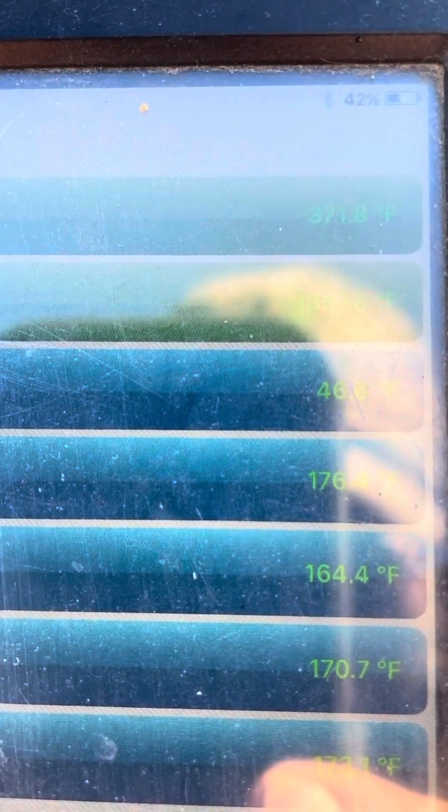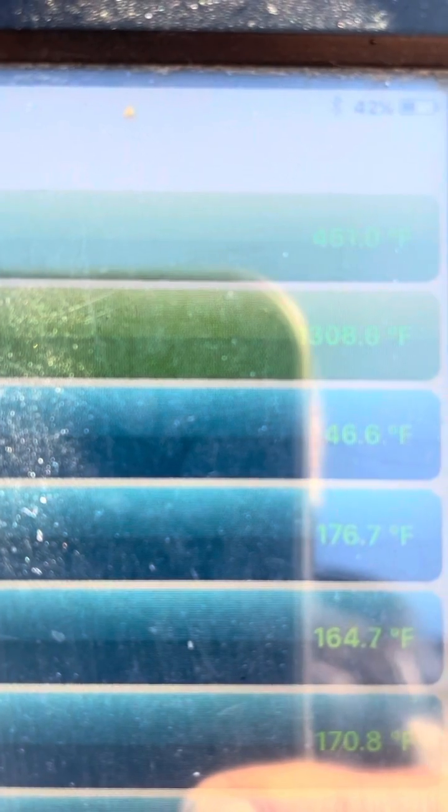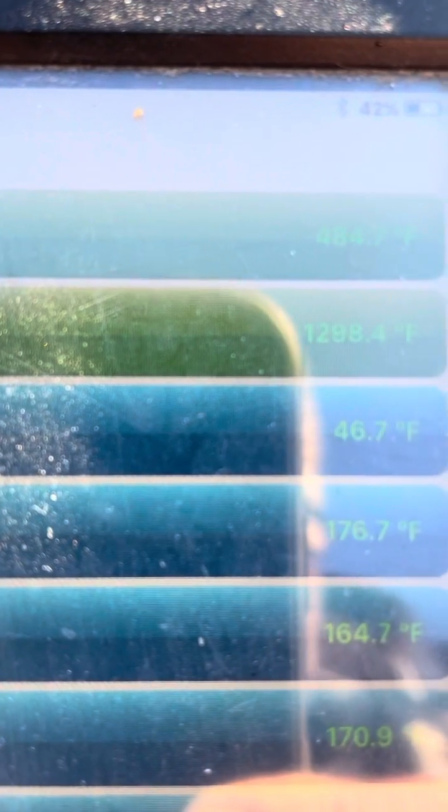Now if you go ahead and run the bypass, let's say it starts drawing flame up through it. The new ones don't seem to be as bad about it — the opening is a little taller, maybe. But even with the bypass opening and not actually pulling any flame through, we're already at 371 and it's probably going up. Yeah, pulling a little bit of flame — 446, 452, 454, 458.